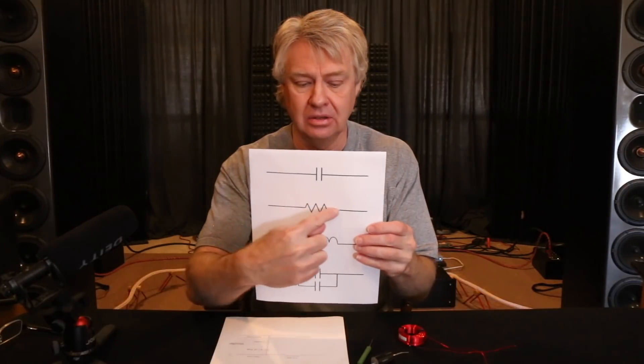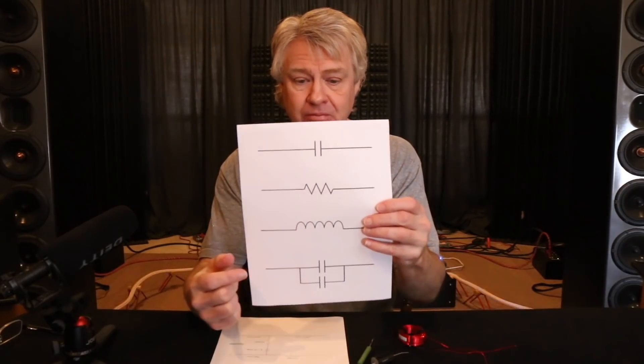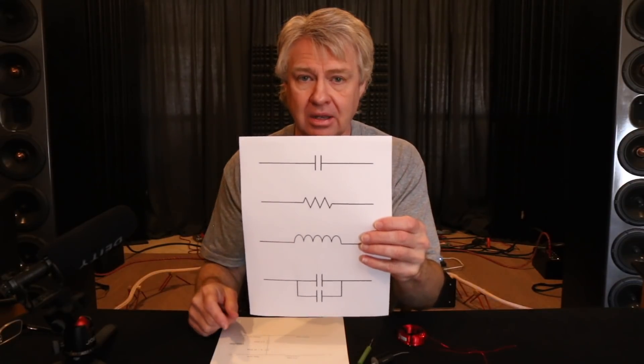The next thing you're going to see is this little jagged line right here — that is the universal symbol for a resistor. So when you look for part numbers and you see this little jagged line with a 5.1 on there, you know that's denoting the value of a resistor, and you can look through your resistors and find that corresponding value.